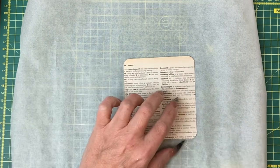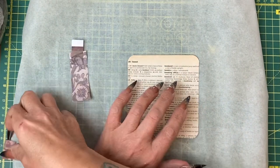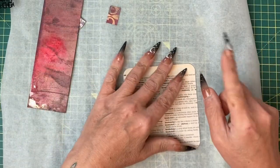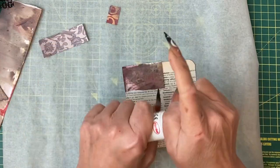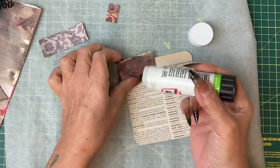I'm going to use some scraps and add to this background. I don't really mind what bits of paper I'm using for this. All we're going to do initially is get some scrap pieces down onto here without really thinking about it too much. I'm only going to use a pritt stick.